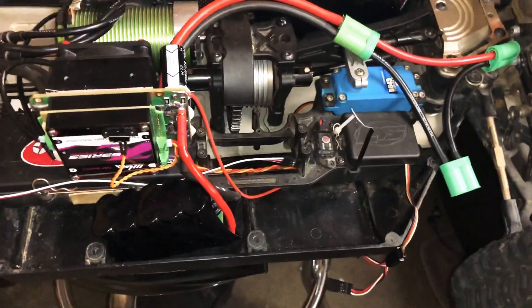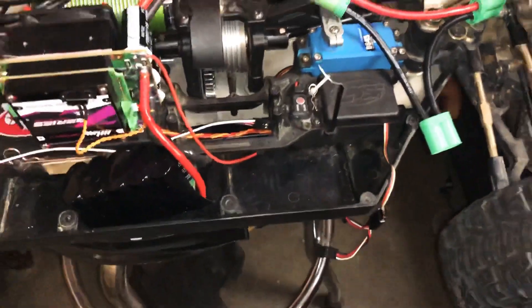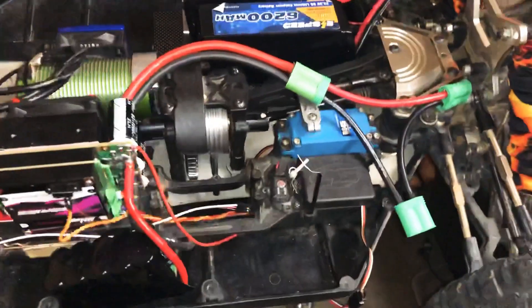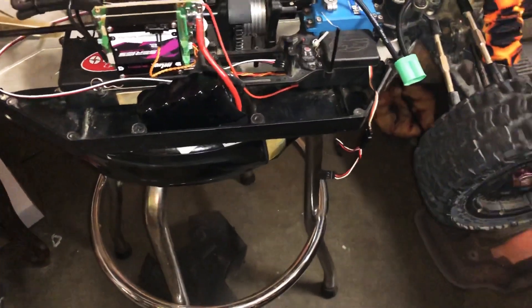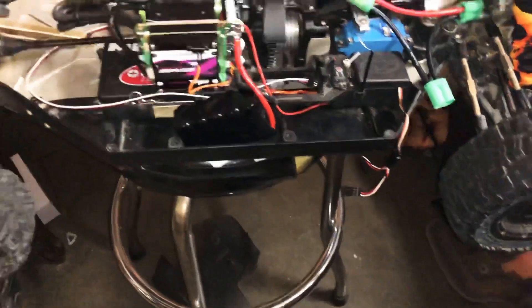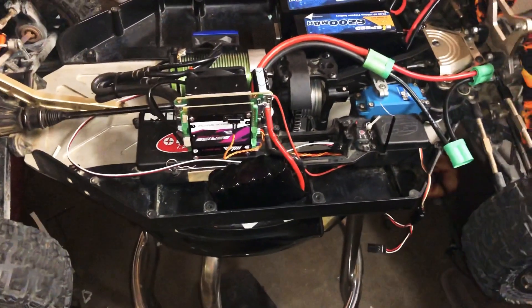I'm running a 2S light bulb in here that powers the servo and the fan. I'll be velcroing that down and getting some more test runs with this bad boy.